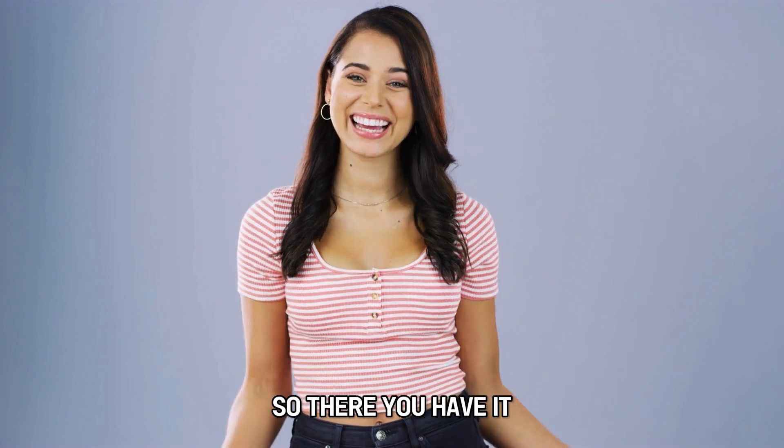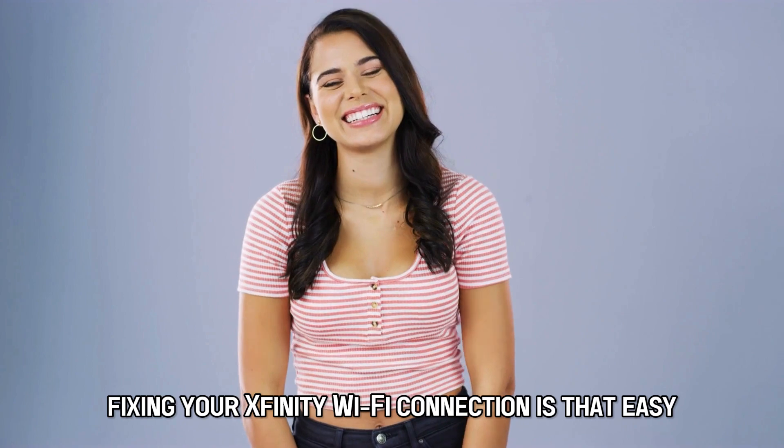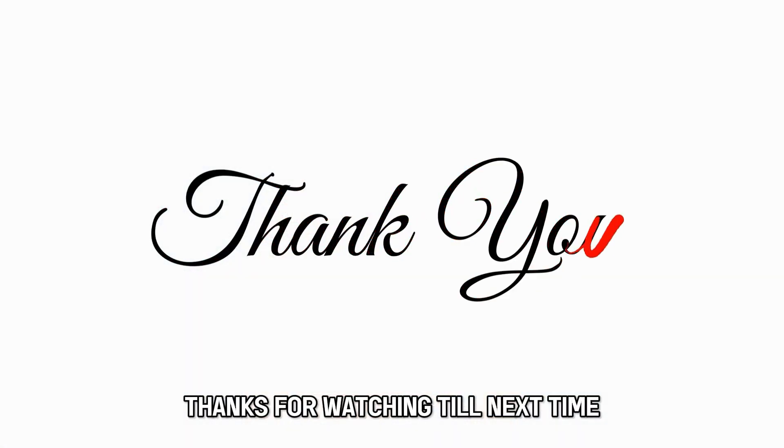So, there you have it. Fixing your Xfinity Wi-Fi connection is that easy. Thanks for watching. Till next time.